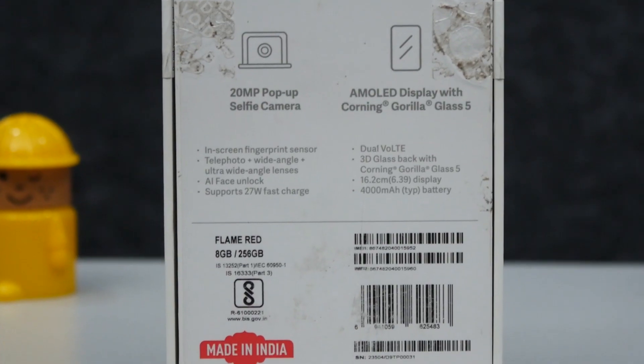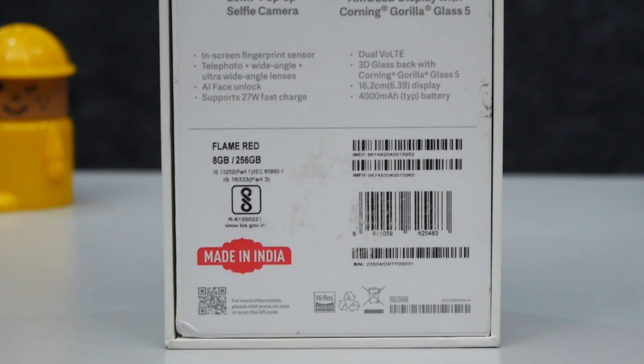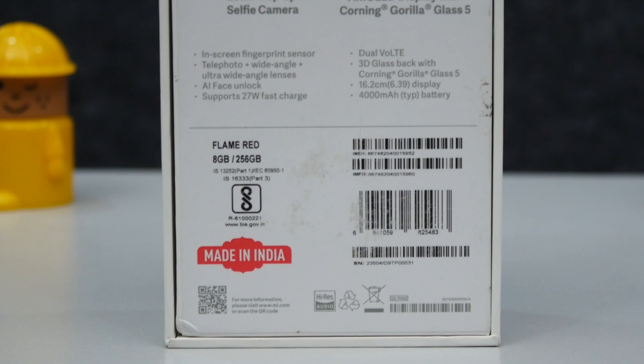Cutting down to the chase, we have the device itself in the studio in flame red color, ready for unboxing. Without further ado, let's do it.